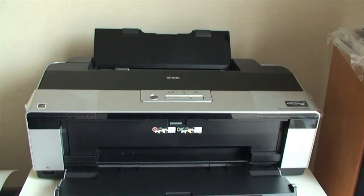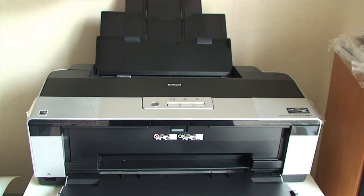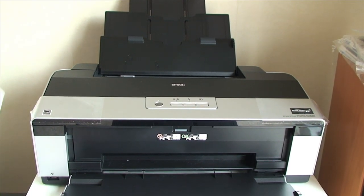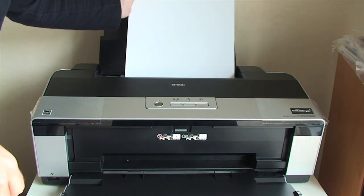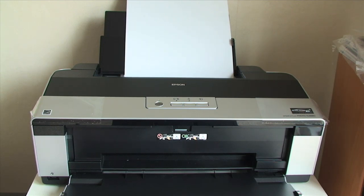It is also worth noting that this rear paper guide extends upward, so it supports the paper fully when it is in the printer. I am popping in a sheet of Epson's own premium glossy photo paper — this is an A3 sheet measuring 420mm by 297mm. It will also print oversized A3 at 329mm wide by 483mm long, and you can print longer banner type prints if you wish.